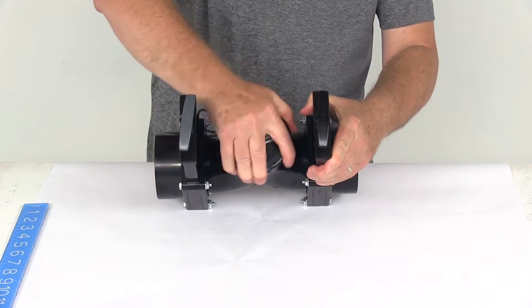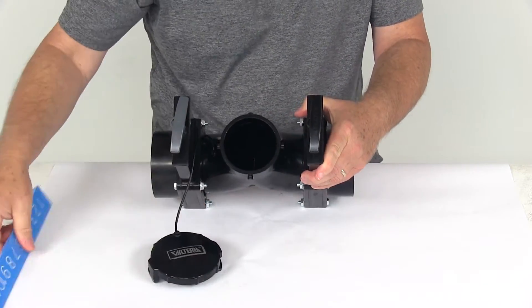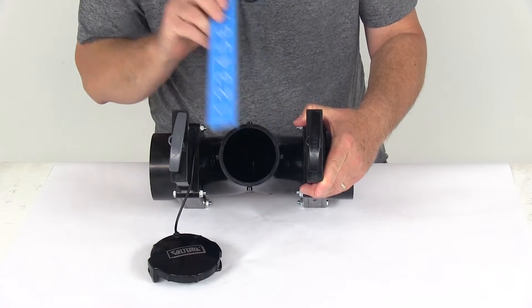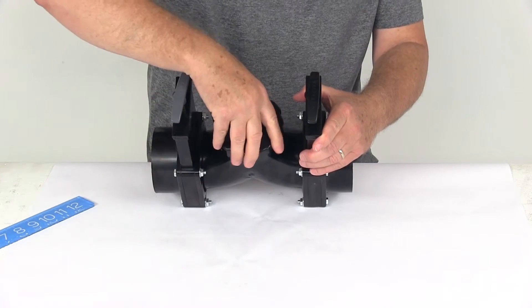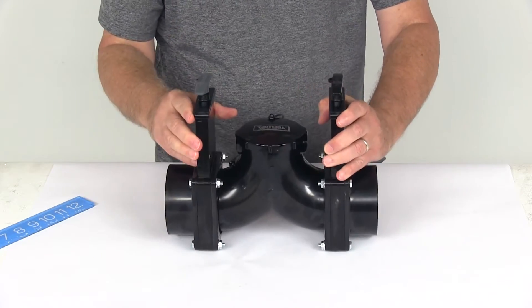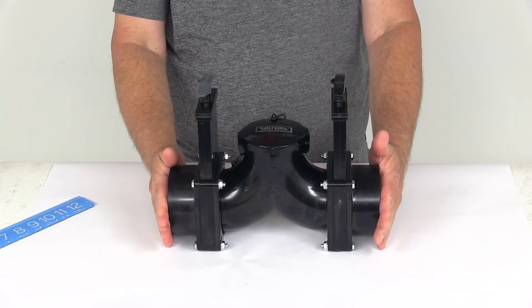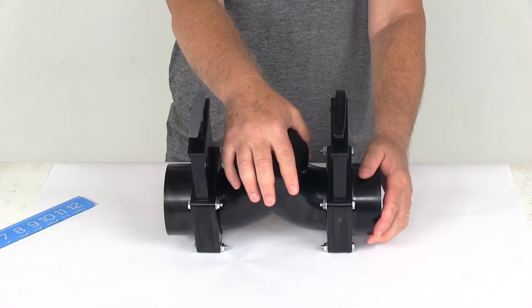On the bayonet cap end, if we take the cap off, that is going to have a 3-inch internal dimension. That should do it for the review on the Valterra RV Rotating Double-L Waste Valve Assembly — 3-inch hub on each end and a 3-inch bayonet cap end.